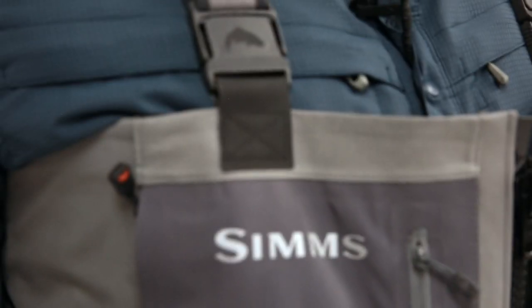Hi, my name is Mark Preich and I'm a Simms ambassador. I guide full-time on the Missouri River in Montana. As a full-time guide, I rely on all kinds of equipment, but one piece of gear that's arguably the most critical piece for me are my waders. I've been using Simms waders for over 20 years and I was fortunate enough to be one of the testers on the Simms all-new G4Z stocking foot wader.